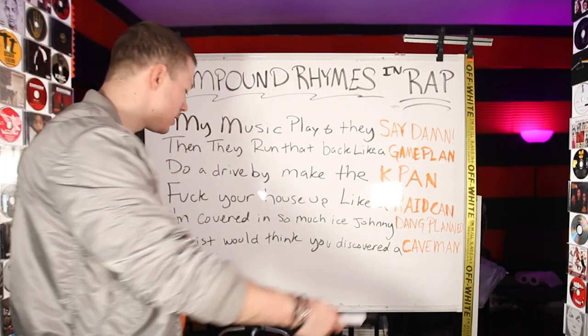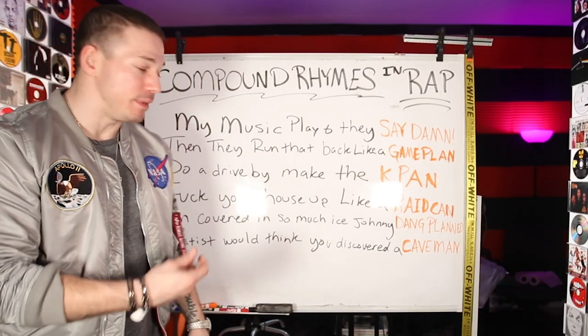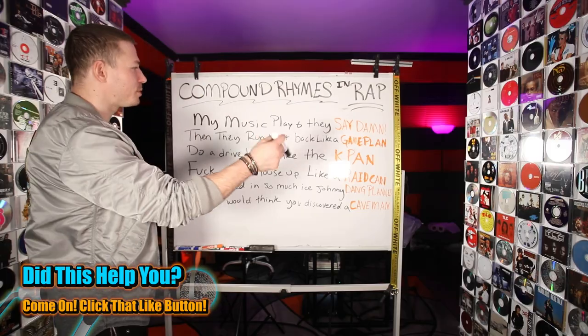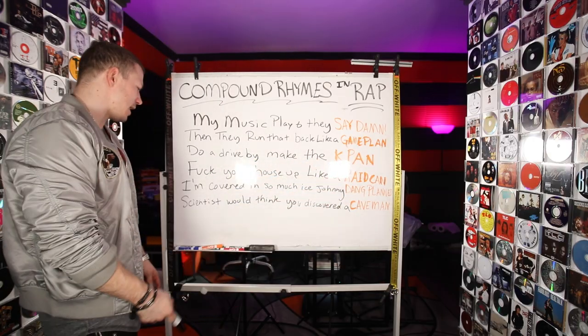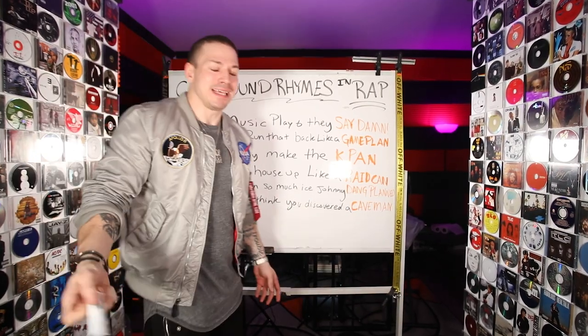Johnny Dang's a jeweler. Scientists would think you discovered a caveman — because cavemen, ice age, they were found in ice. Obviously caveman, you get that, right? So: my music plays and they say damn, and they run that back like a game plan. Do a drive-by, make the K pan, fuck your house up like a raid can. I'm covering it so much ice, Johnny Dang planned, scientists would think you discovered a caveman.